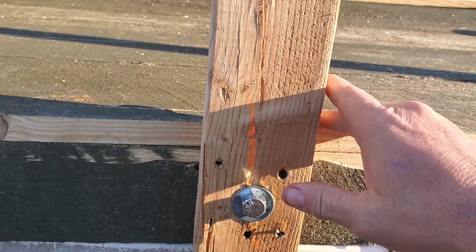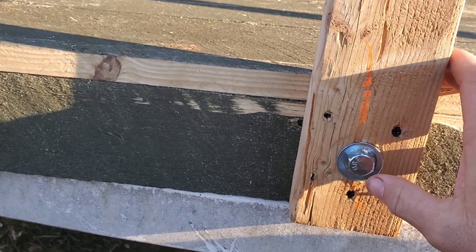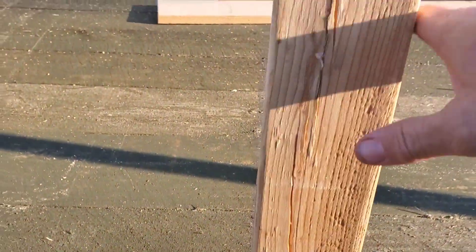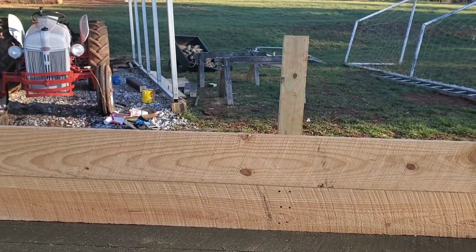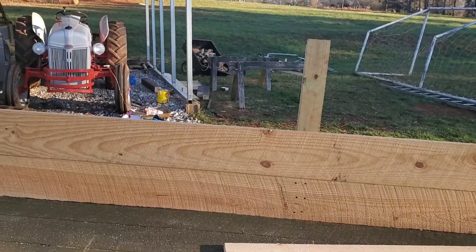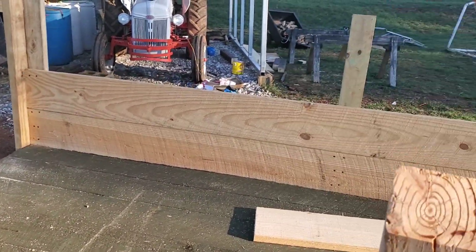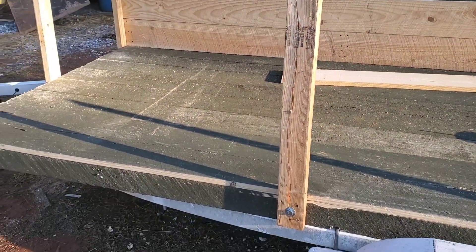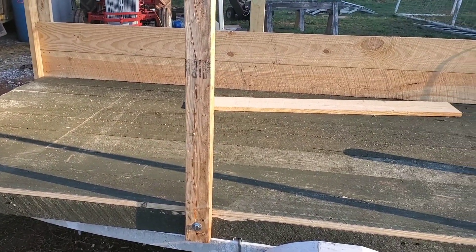My dad and I actually each made one of these. My dad just made his and I'm now making mine. Dad only went two boards high, so his was shorter. I'm going an extra two boards higher because I want this to be able to carry my sheep and other animals. So I wanted it to come up a little higher. Today we're hopefully going to try to finish it out.